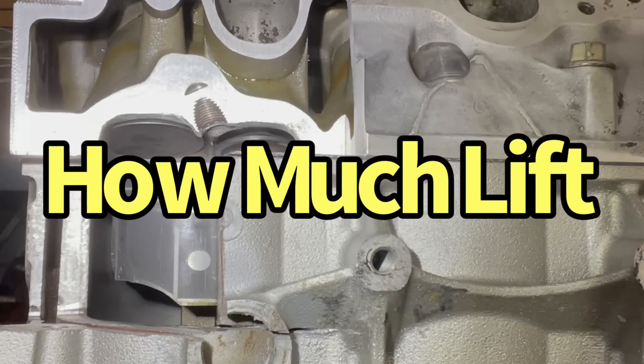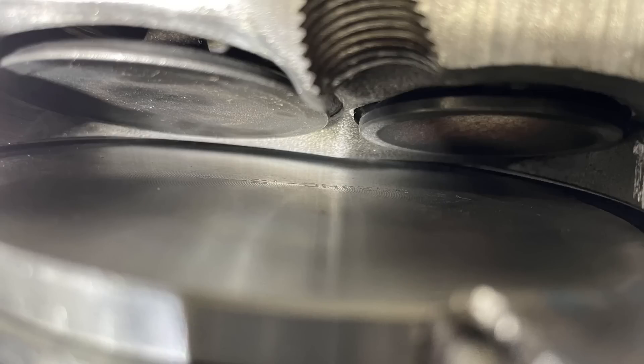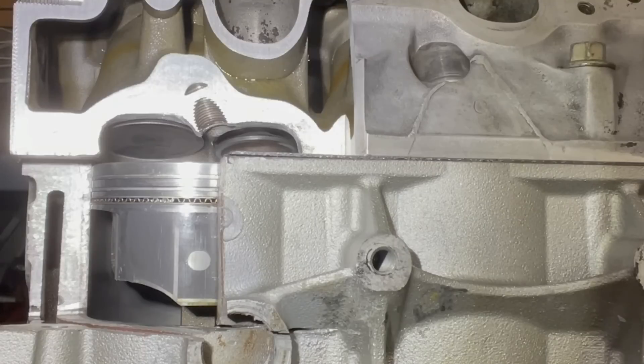One of the most common questions I get is: how much lift can I run with the available piston-to-valve clearance? And the answer is always the same: lift has very little effect on piston-to-valve clearance. It's really more about duration in that critical zone — plus or minus 10 degrees before or after top dead center. I'll show you a graphic example of what I'm talking about and why lift really doesn't matter.